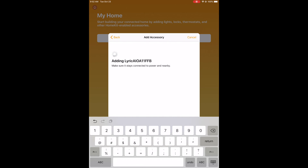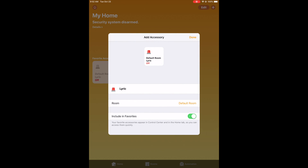Now you see it starts adding it, and as soon as it's done you should see the Lyric come up on your home screen. Here you can automatically see it says the default room 'Lyric,' and right now it's currently off, meaning it's disarmed.